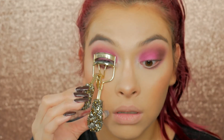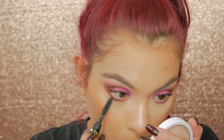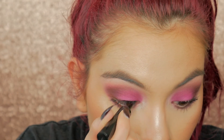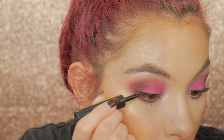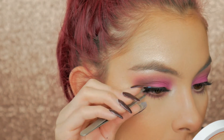For lashes, I'm going to curl them first and then apply the Tartist Mascara just a little bit because we are going to be applying some falsies. Before I apply the falsies, I'm drawing a little line so they have something to lay on using my Maybelline Line Stiletto. Then taking these Vegas Nait lashes in the shade Glamour, I'm just going to pop those on.